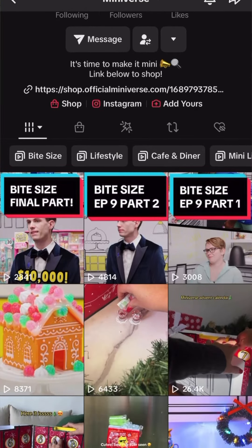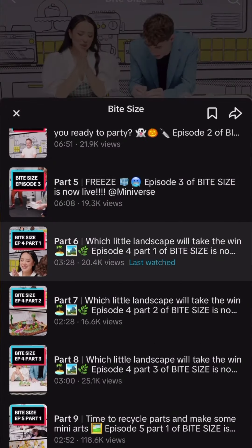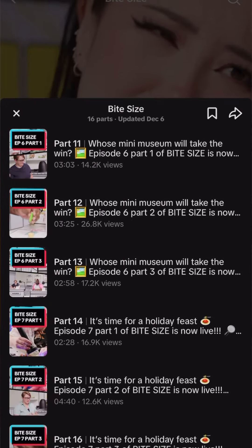If you haven't seen the show yet, go over to Miniverse — who's tagged in this video — and check out the whole series. There are several episodes featuring myself, Taylor, Amanda, and Mark as our beautiful, wonderful, exquisite host. This was one of the most fun, rewarding, and affirming experiences I've had in a long time.